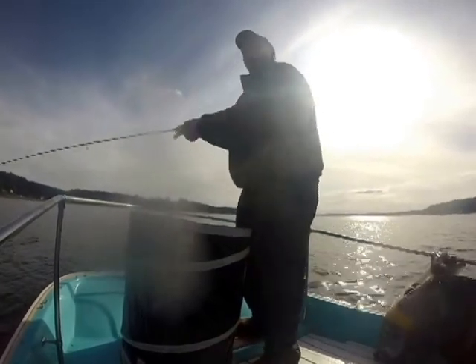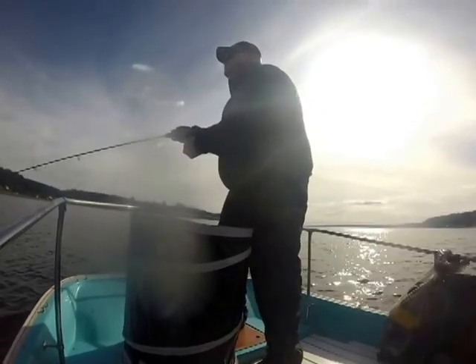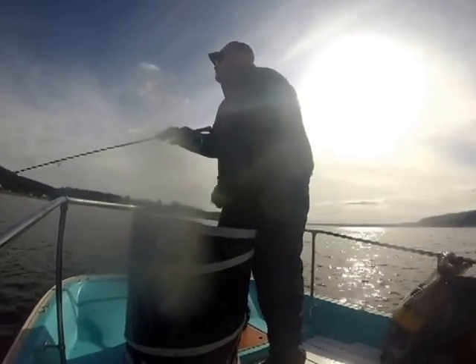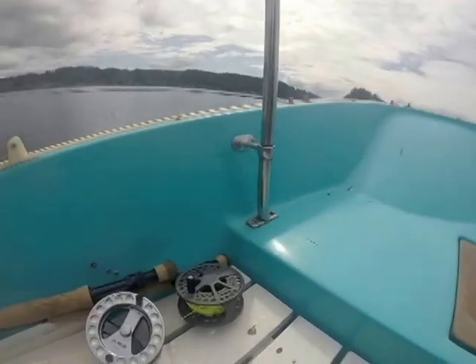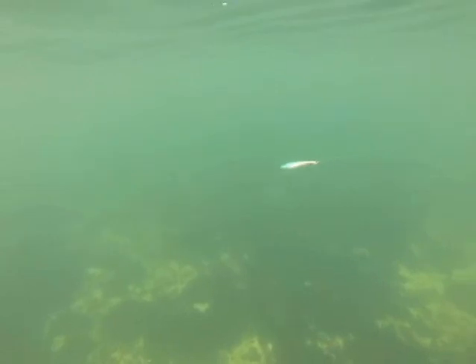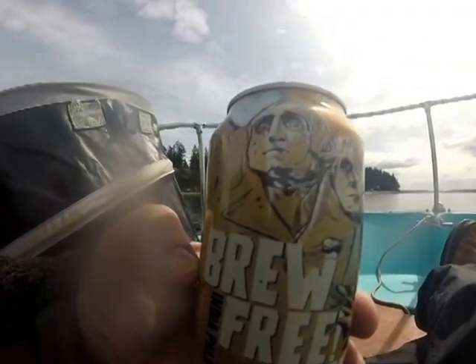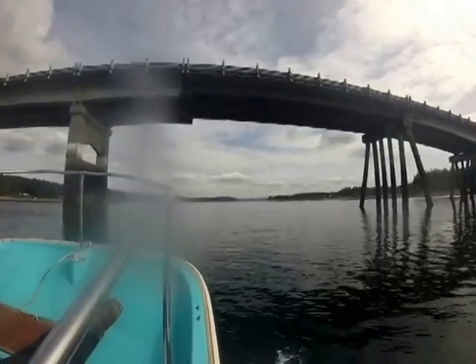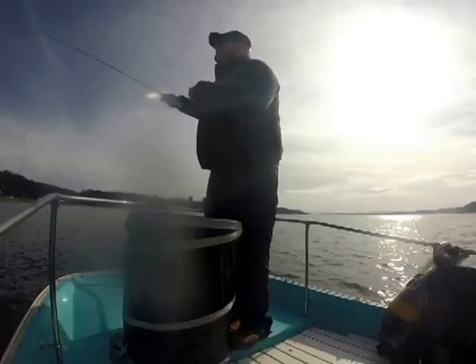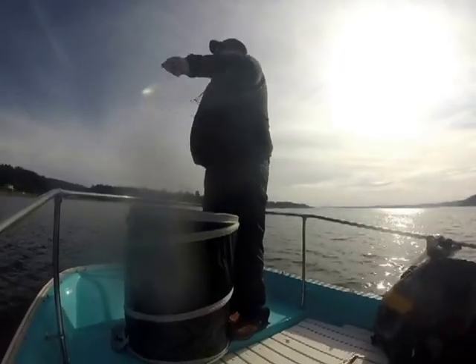Shooting head lines are also a big part of helping to reduce your false casting. Shooting heads by design are intended for just one or two false casts and then to shoot the line forward. This greatly improves the amount of time that your fly spends in the water and reduces the amount of time that you spend fly casting. Fly fishing from a boat is no time to work on your Brad Pitt impersonation — shadow casting simply won't do. You need to keep false casts to a minimum for a multitude of reasons. It's safer and you'll simply catch more fish.